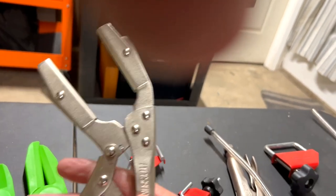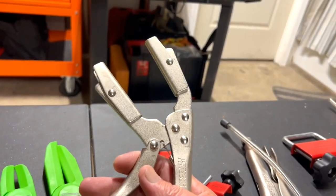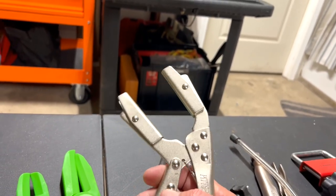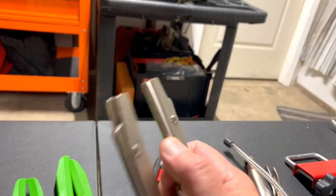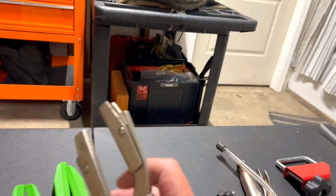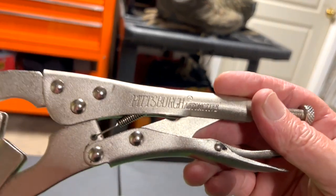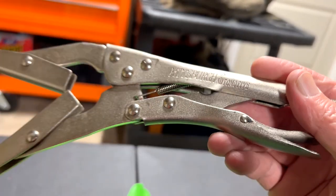I also have this tool I bought for radiator hose clamps. As you can see, this set can grip a pretty good size hose, and it works just like needle nose pliers. It has nice flat pads that go around the hose so you don't damage it. I picked this set up at Harbor Freight — Pittsburgh Automotive brand.